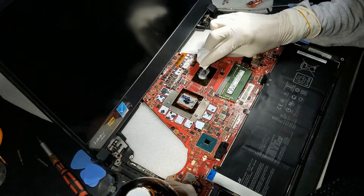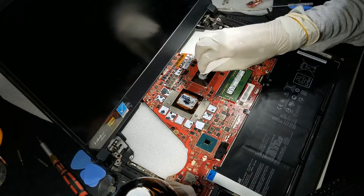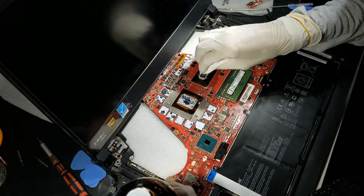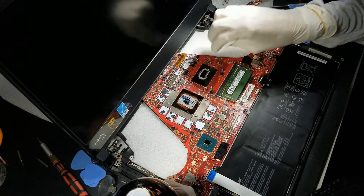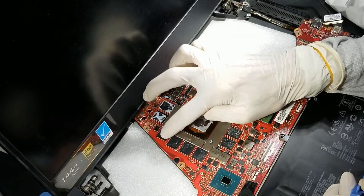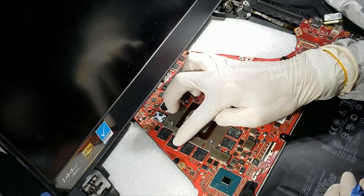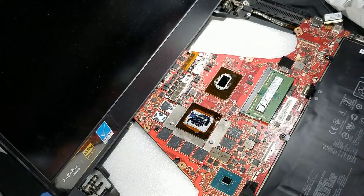Use a solvent like acetone or alcohol or any other compatible solvent. Use a tissue to wipe the old paste off the die in a circular motion — that should make the process easier. You can use your finger to remove the sticky tape off the GPU memory and VRAMs. Scrape it to the middle of the IC chip and it should be removed easily, as shown here.